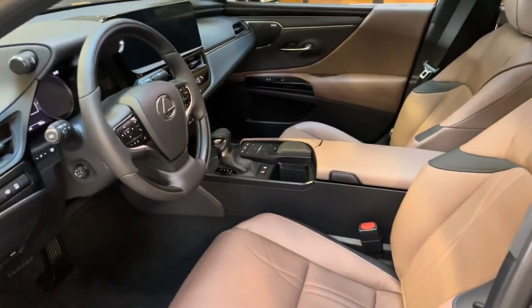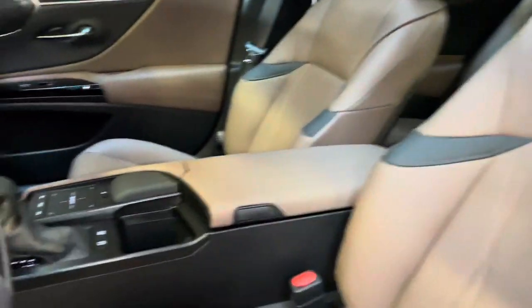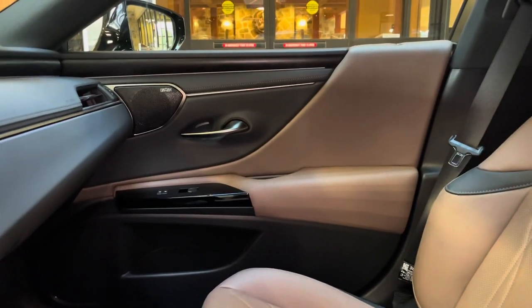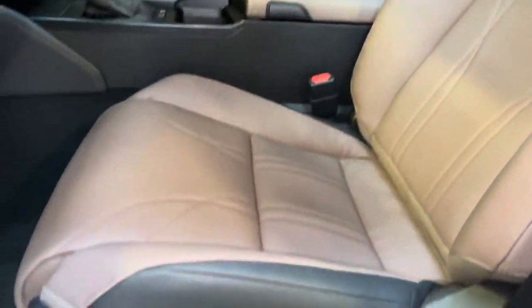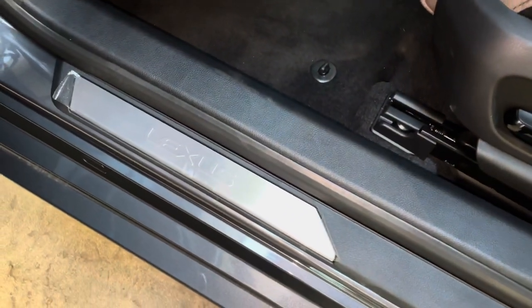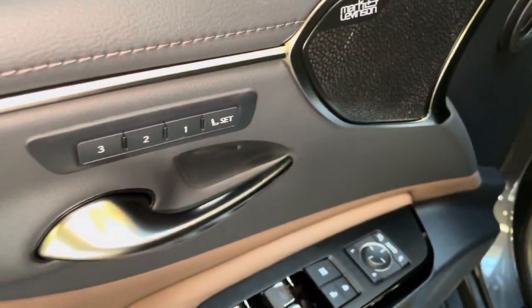This is the Acorn leather interior on the ES, with upgraded open-pore walnut wood trim, brown accent stitching on our seats, 14-way power driver's seat, our Lexus scuff plates, automatic locks and windows, folding mirrors, and 3-person memory seating.